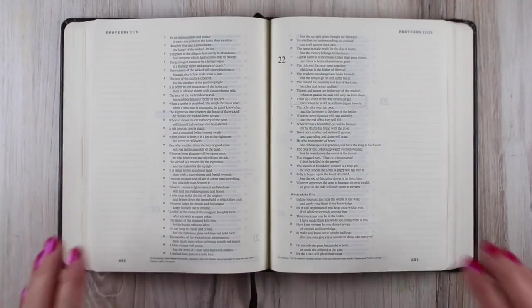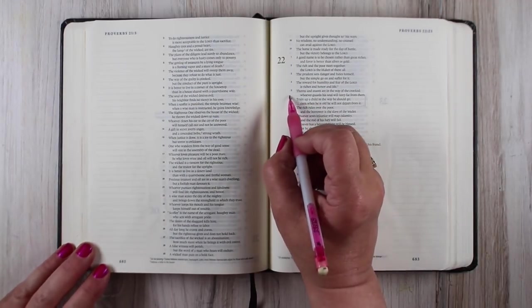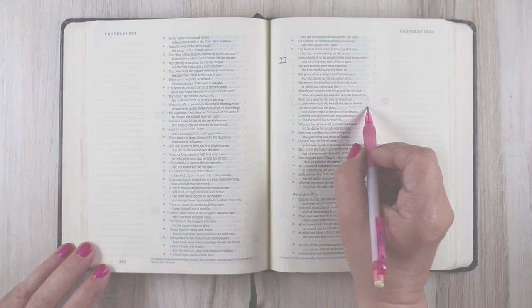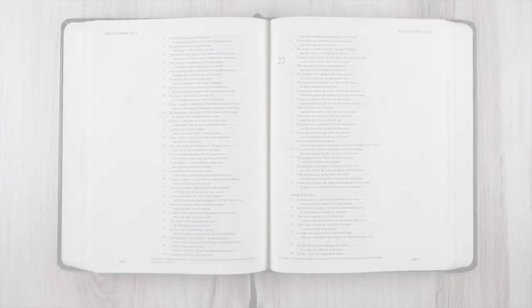I was thinking about this being Mother's Day, and the verse that kept coming to my mind was this one from Proverbs: 'Start children off on the way they should go, and even when they are old, they will not turn from it.' There are a lot of different translations of that particular verse.